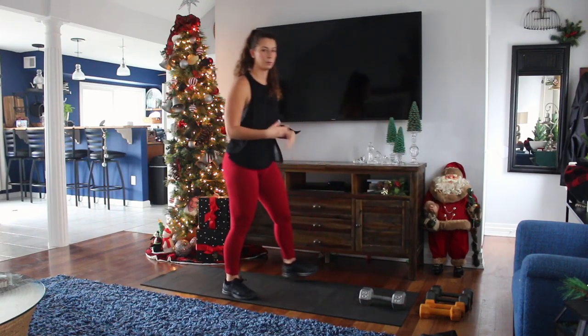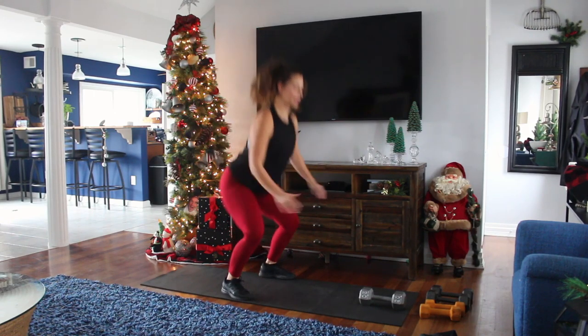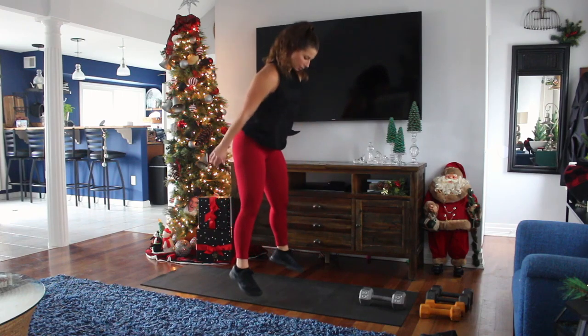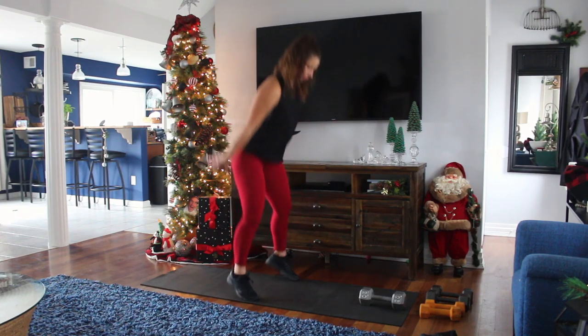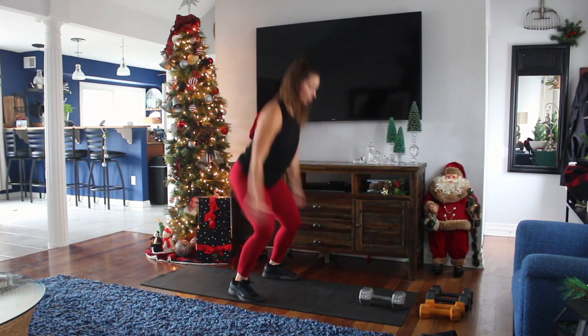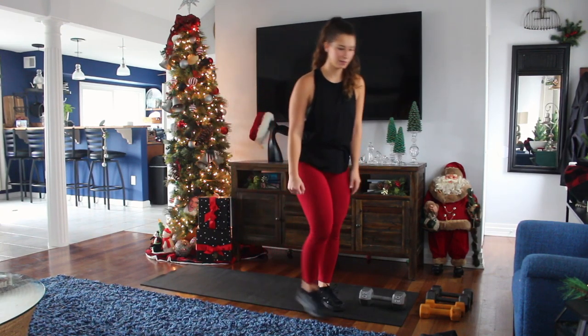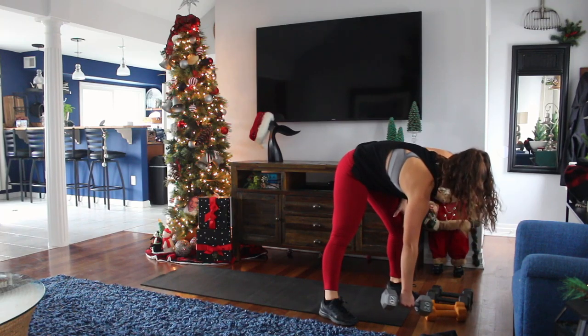You're going to go right into it, and then you're going to put the weight down and do jumping squats. Remember to sit back in your heels, breathe out. And rest — your legs are going to be burning. Let's move on.